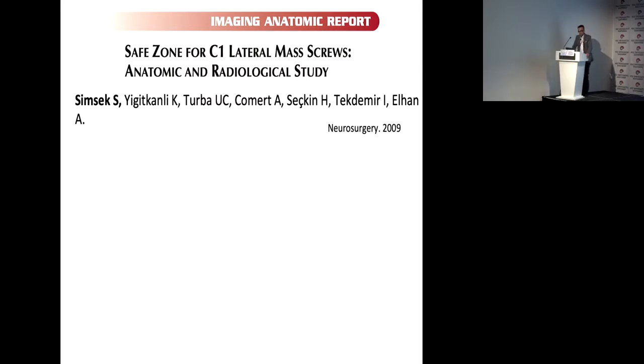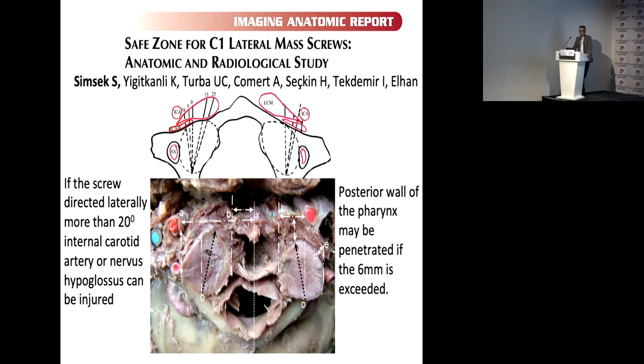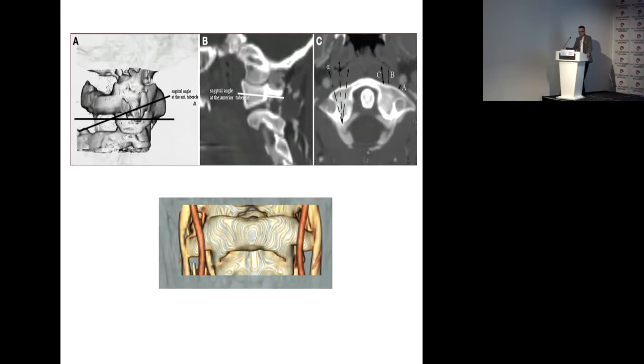We evaluated anatomically: if the screw is directed directly laterally more than 20 degrees, the internal carotid artery and hypoglossal nerve can be injured. If the screw passes through the anterior wall of the lateral mass, the longus capitis is about 6 millimeters, and then the other direction is in the safe zone. As you can see, the internal carotid artery is just lateral to the lateral mass.